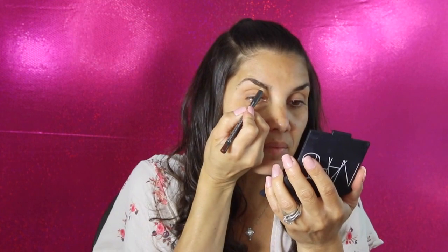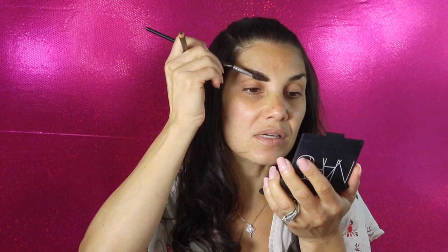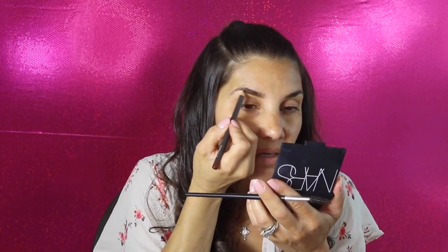Moving on to eyebrows — if you guys don't have an eyebrow pencil, this is the ColourPop one I have, but if you have a lip liner that matches your eyebrows, use that instead. I got the one by MAC in chestnut. All you do is shape your eyebrows with the lip liner, and then grab a spoolie to comb out that harsh line that the liner leaves — you always want to use a spoolie to brush it out and make it look like hair versus a liner.